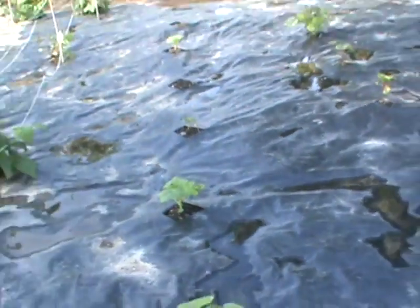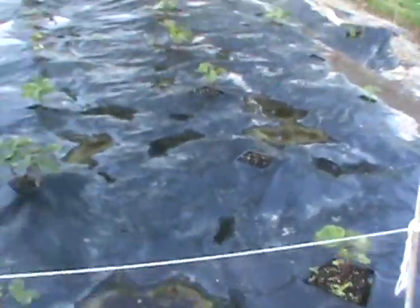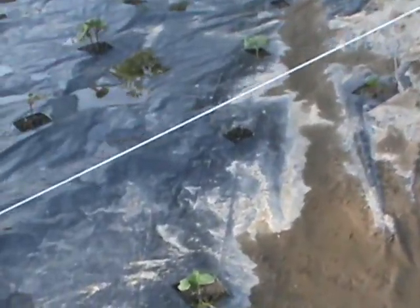We've got green pod okra, then we've got burgundy okra in the center — the center 16 plant spots are burgundy. And then the long pod or spindle okra mixed together.